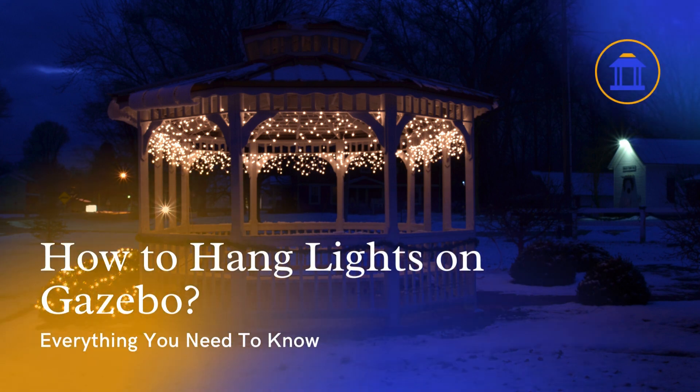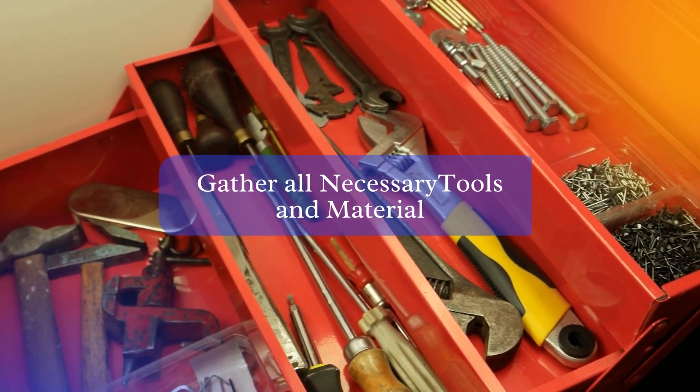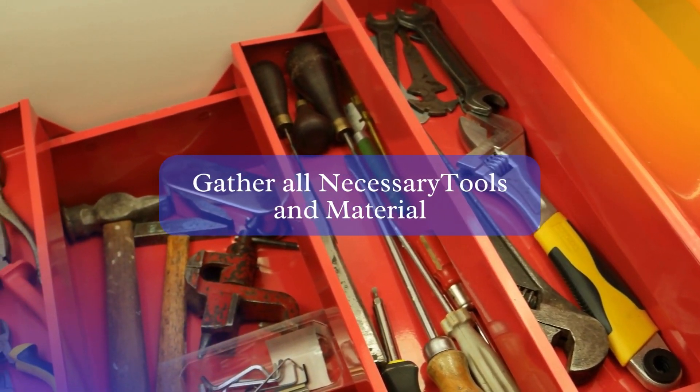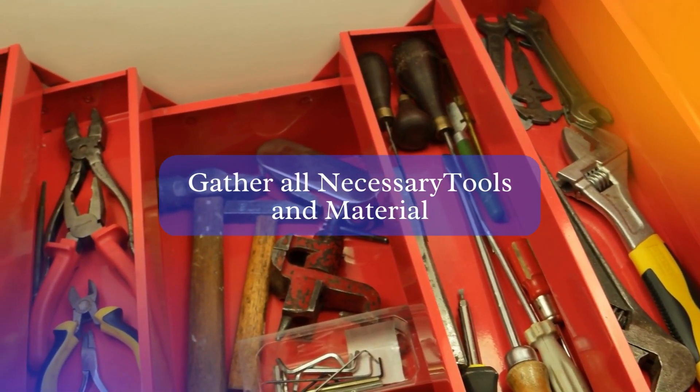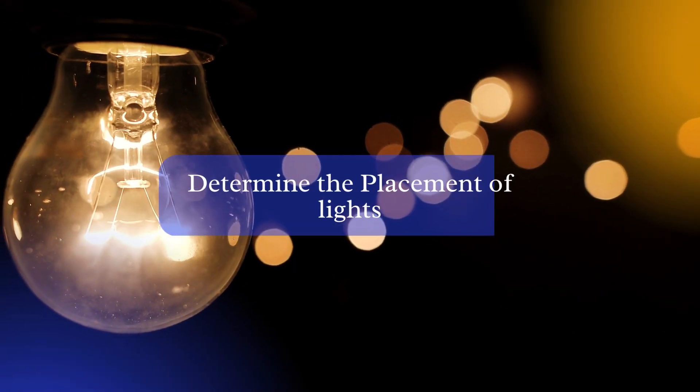Hi, and welcome to this tutorial on how to hang lights in a gazebo. Before we begin, it's important to make sure you have all the necessary tools and materials: a ladder or stool, light bulbs, light fixtures, mounting hardware, and any necessary extension cords or power strips. Now, let's get started.